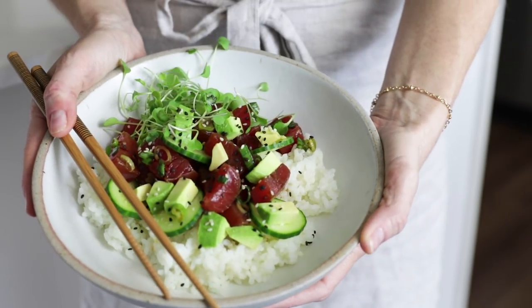Hey guys and welcome back. I love seafood and living in Southern California means that I am just a hop, skip and a jump away from Hawaii. Over the years I have been fortunate to have traveled all of the different Hawaiian islands and enjoy delicious Hawaiian cuisine, and that includes today's recipe for poke bowls.